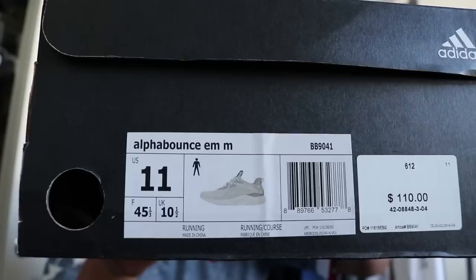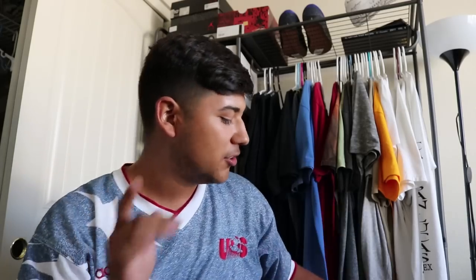This video is going to be a quick one — it's going to be on how I lace my Adidas Alpha Bounces. This one right here is a new pickup, and I also want to show you guys another pickup I have.